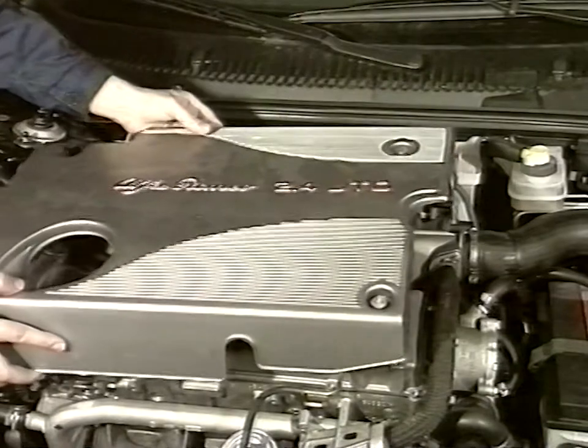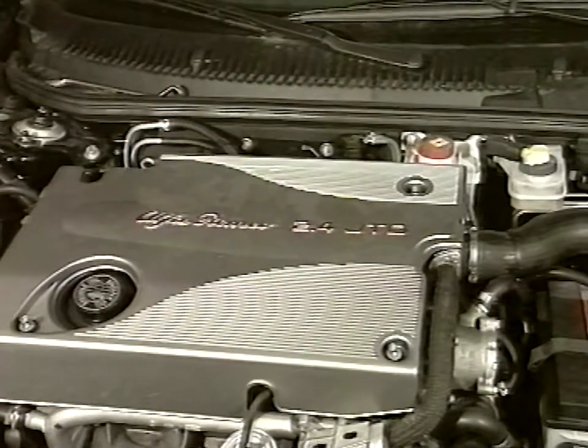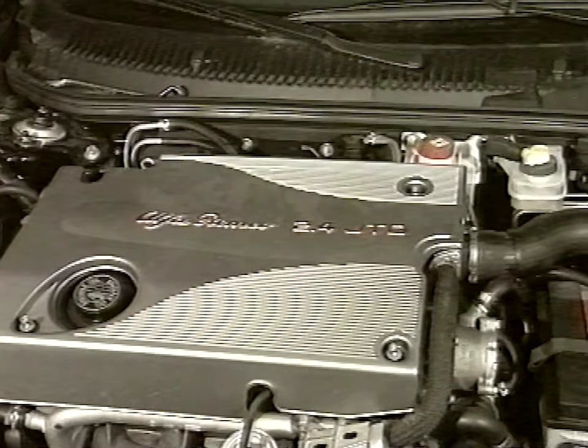Check that no errors are present on the engine control unit with the diagnosis equipment. Reinstall the sound deadening cover.